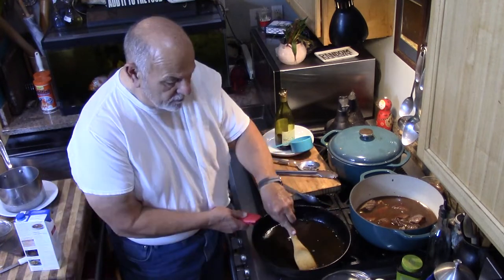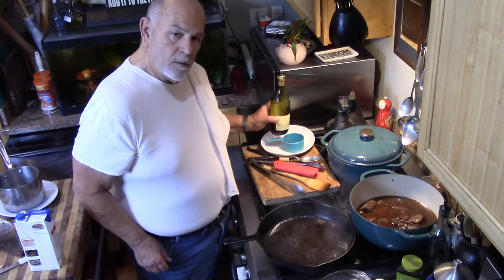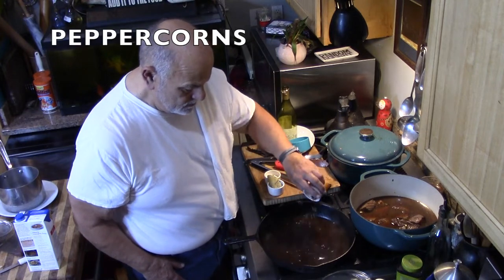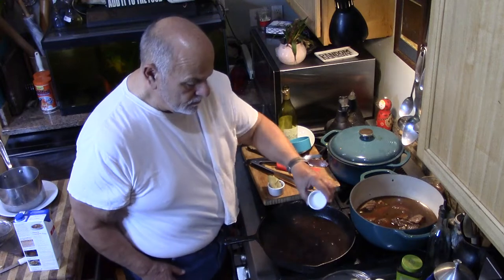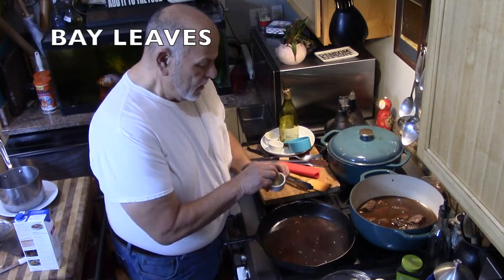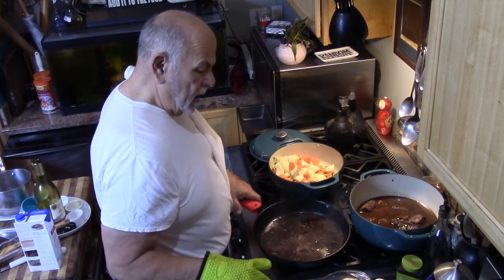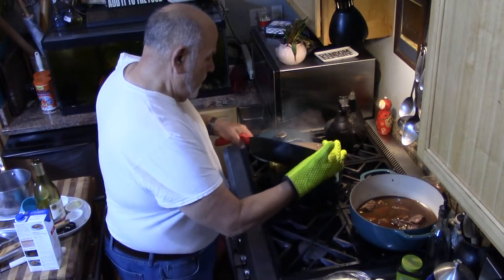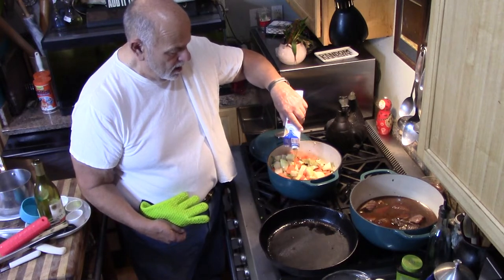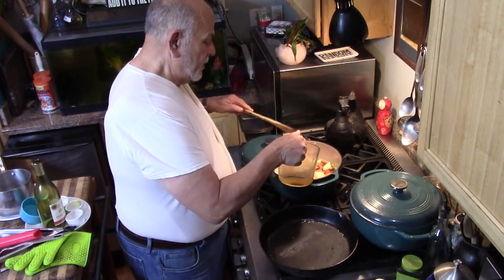We're going to use this and get it back into the solution. I'm going to pour a little bit of wine in here. Salt and the bay leaf. We're pouring it away from us. And add the bacon water in there to cover.